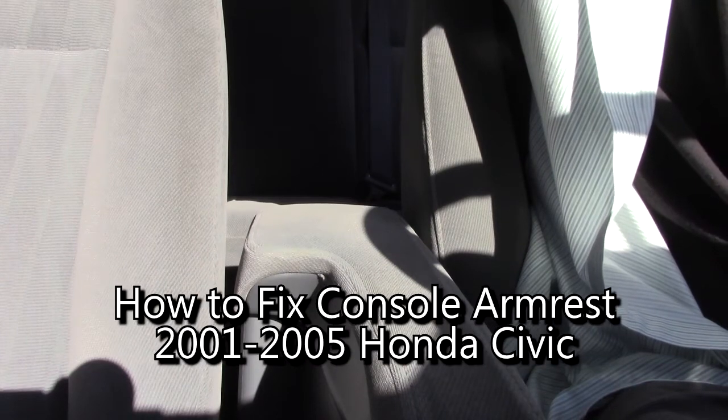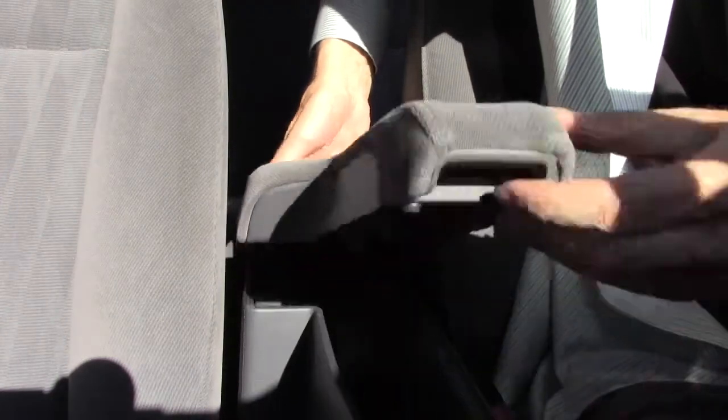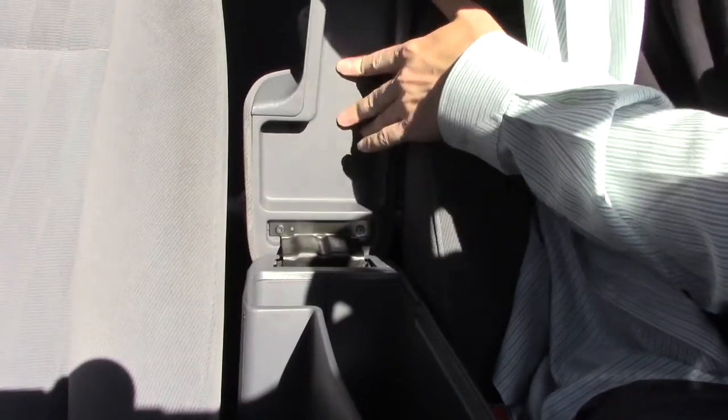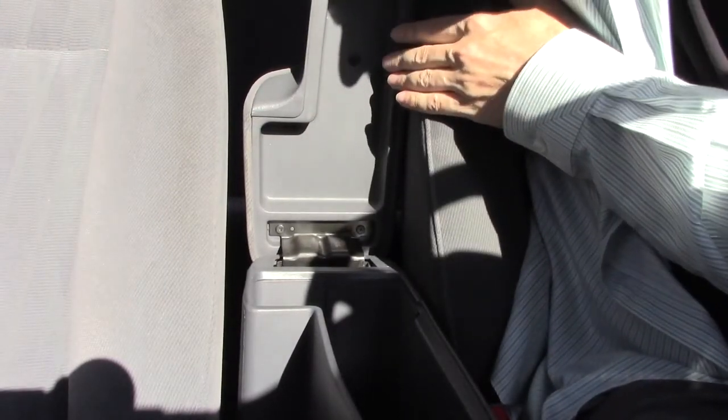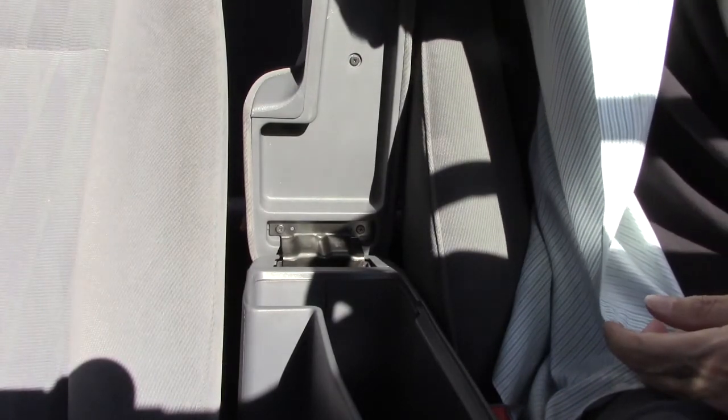If your 2001 to 2005 Honda Civic armrest squeaks when you open it, this video is for you. That sound might be useful for other purposes, but not necessarily for a car.